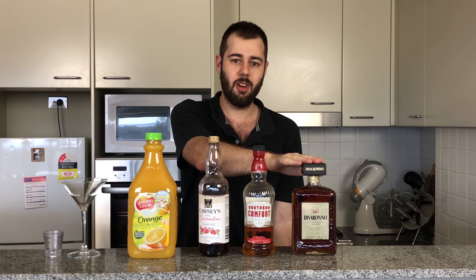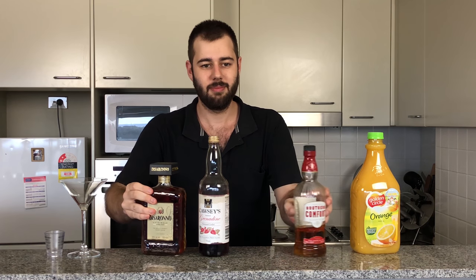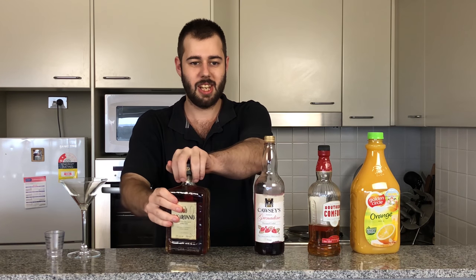So here are my four ingredients. I have Amaretto, Southern Comfort, Grenadine, and Orange Juice.